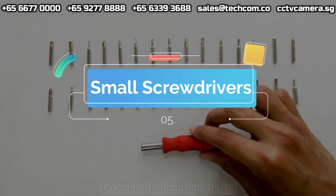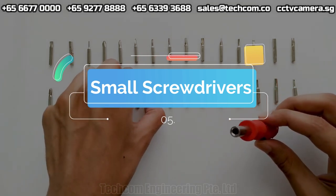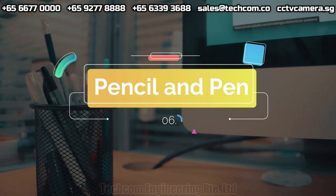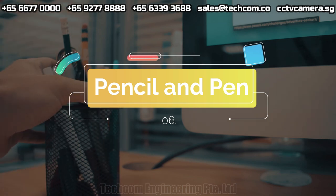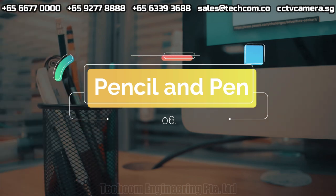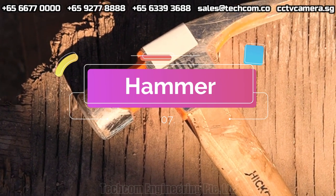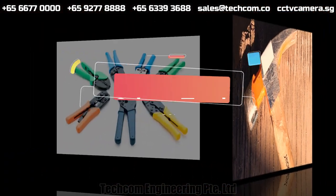Small screwdrivers. Pencil and pen. Hammer. Crimp tool.